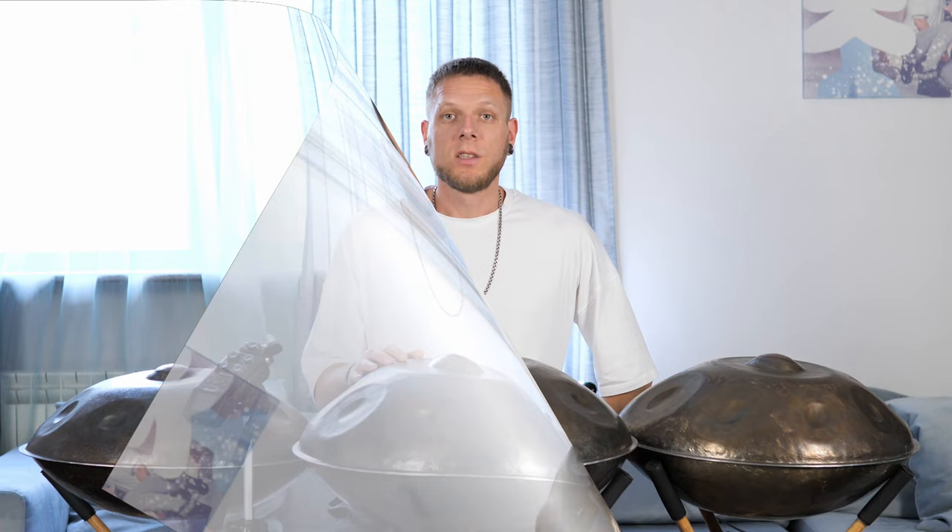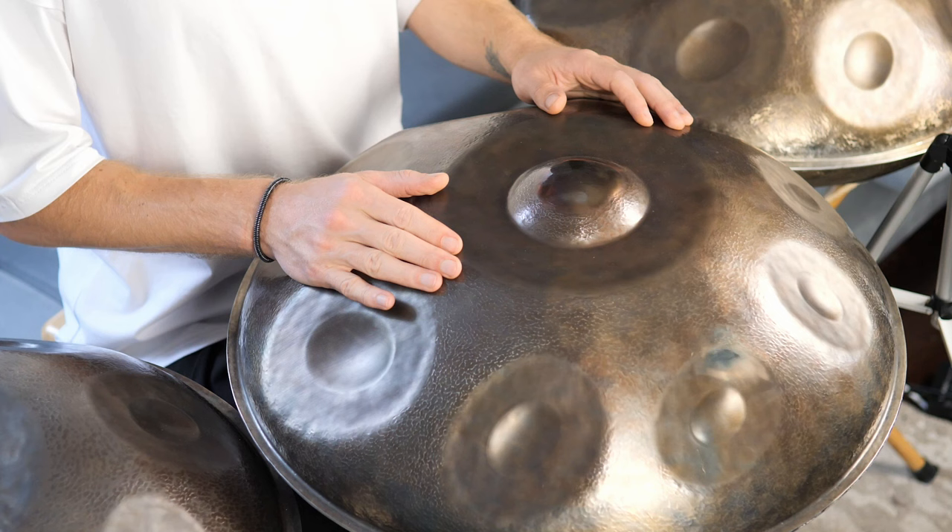Hello guys, I'm Alex and this is my first video about how to play the handpan. Let me show you the basic sounds we can play on this magical instrument.